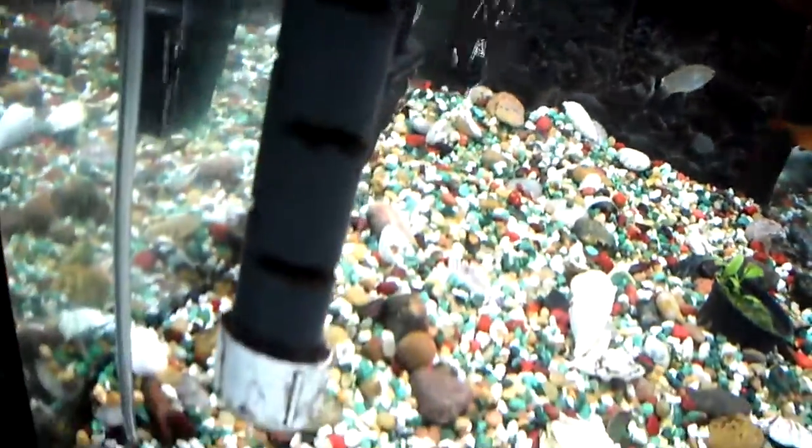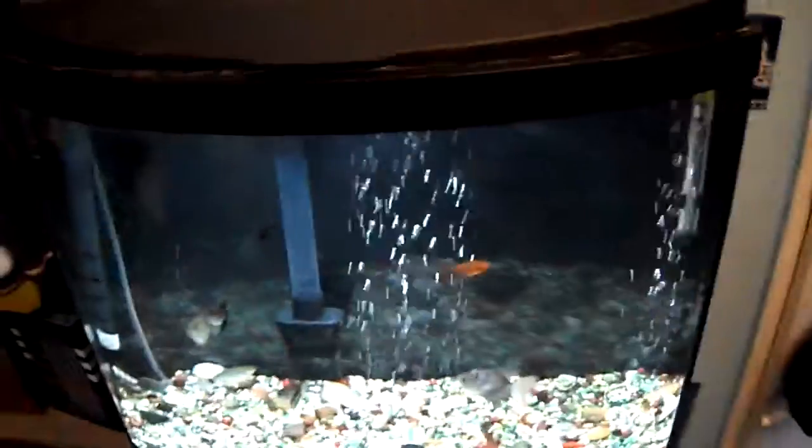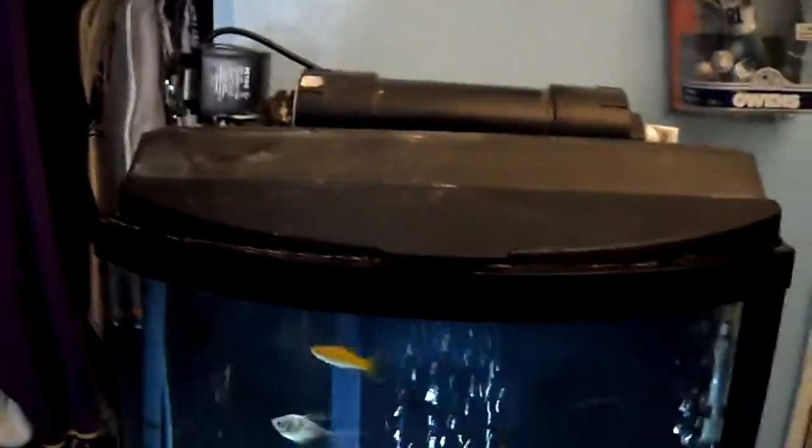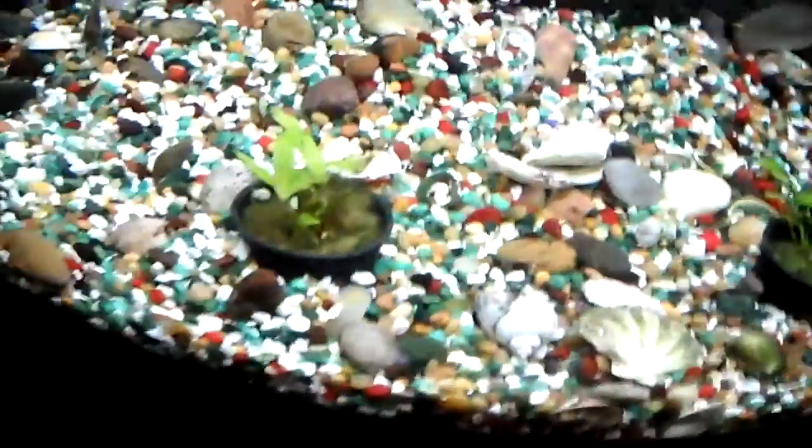I'm actually going to replace that and move it to the smaller tank. I bought some new media and changed the media in there. It looks really good now. I wish I would have taken a video when it was all red and the rocks were horrible. All my plants died — these little ones here were dying in the cichlid tank because the cichlids were eating them, but I put them in here and now they're starting to grow again.